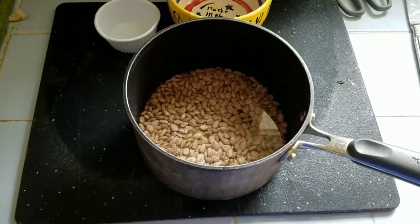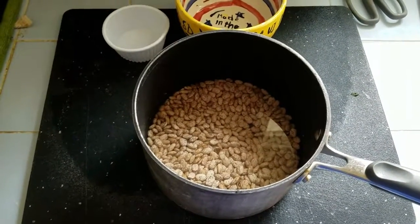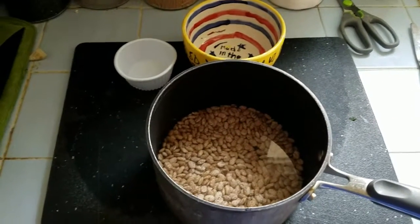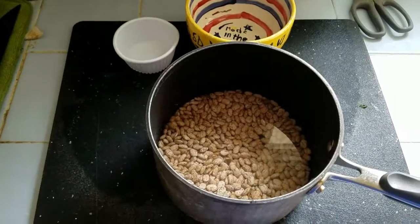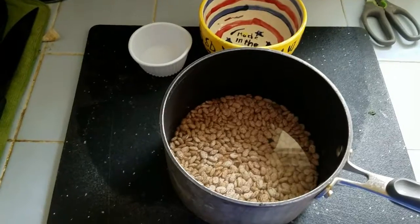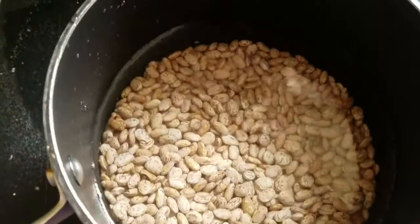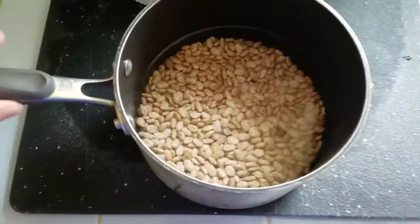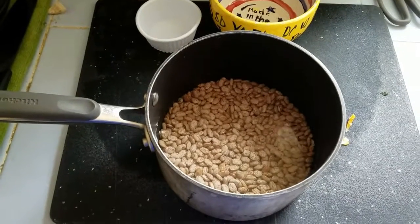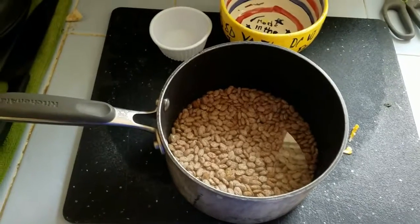We've put our beans in a saucepan. This is half a pound by weight. If you don't have a scale, it is approximately one and one third cups using a dry cup measure — I used a one cup measure and a one third measure and it's about exactly the same. We've covered them with water and we're going to let these soak for at least five hours; overnight is really perfect. We'll be back when the beans have soaked.